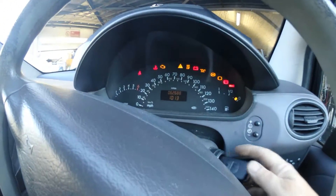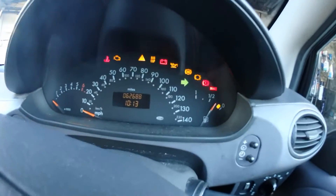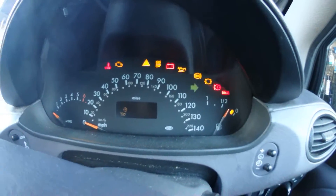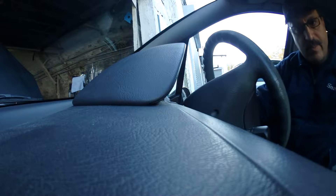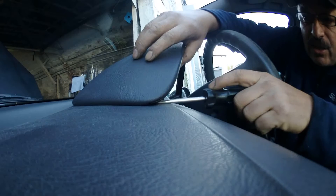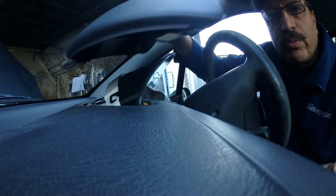First, let's see the problem: you indicate left and the car is indicating right. What we're going to do now is remove this cover — flat screwdriver, stick it in here about an inch and pull. I was supposed to do the same thing on the other side, but it came off anyway — made my job easy.